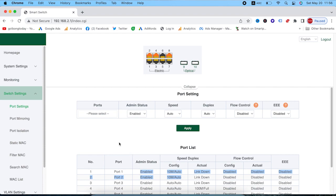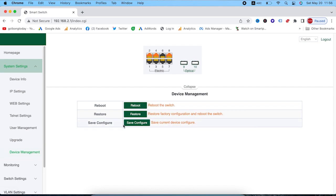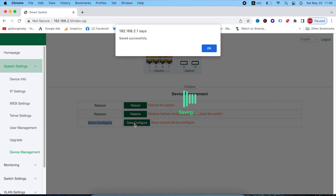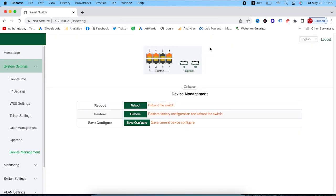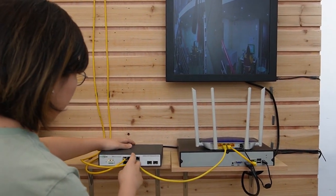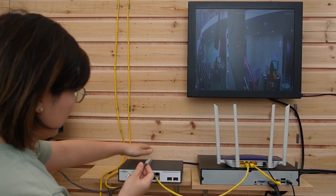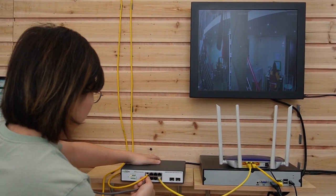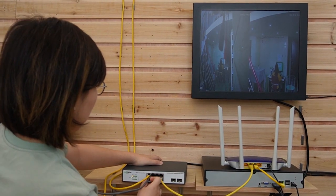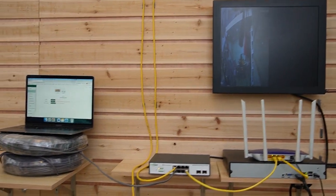Make sure you save the configuration. Go to system settings and device management — this is where you save the configuration. Let's hit the Save Configure button to save the setting. Everything is done now. We are going to unplug this and then use this Ethernet cable to connect to port number one. Remember, port number one and two can supply 10 Mbps at a longer distance.